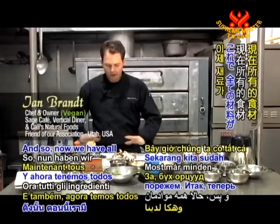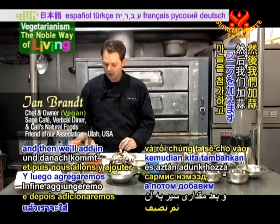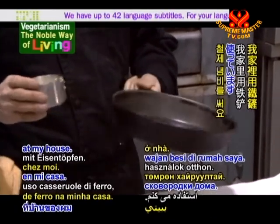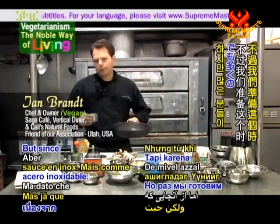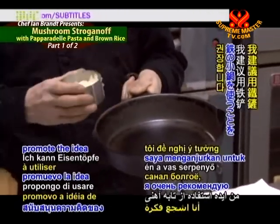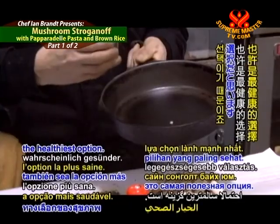So now we have all of our ingredients ready. We're going to sauté the mushrooms, the onions, and bell peppers, and then we'll add in some garlic and reduce the sauce down. I use iron skillets at my house. In a restaurant setting I tend to use a stainless steel saucepan, but since we're preparing this with the understanding that a lot of you guests will be preparing this at home, I highly promote the idea of using iron skillets, because it creates a better flavor and is probably the healthiest option.